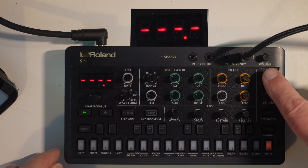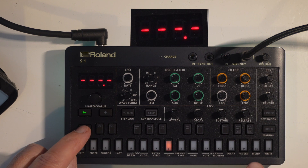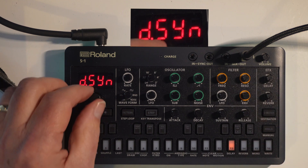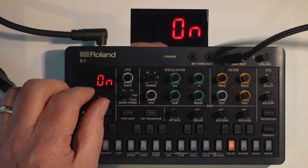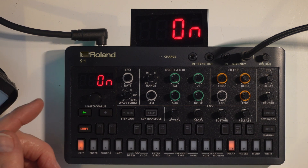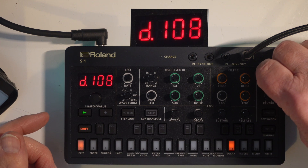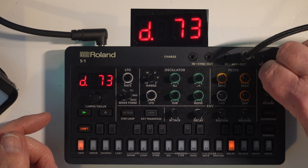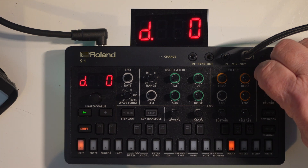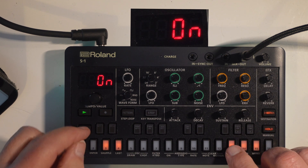If you press Shift and go to key number 13, you're going to go into synchronized delay. You can actually change this — when you're in synchronized delay, just increase the delay and listen to it. You've got time, delay mode, feedback mode, and low cut parameters available.